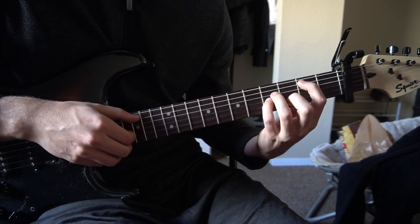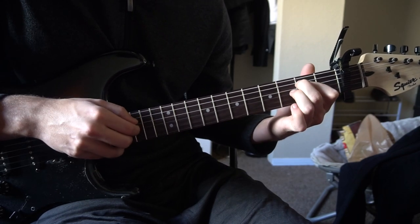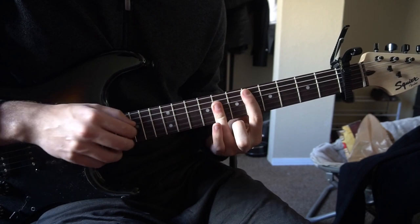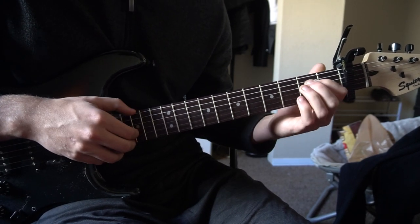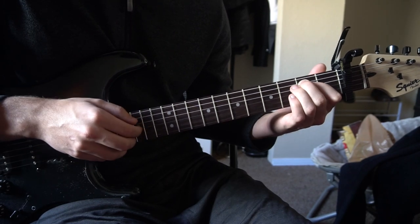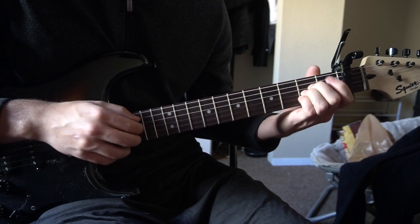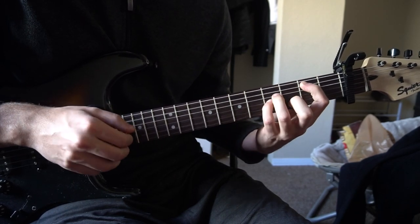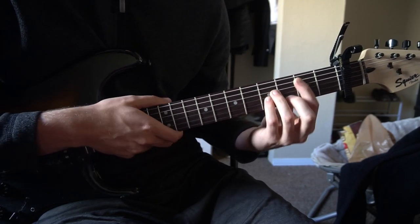And then back to your B minor. Nice and slow. And that's it — you can play that progression throughout the entire song.